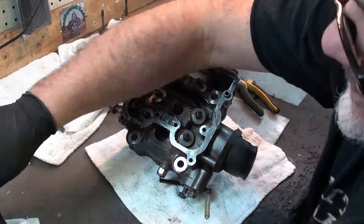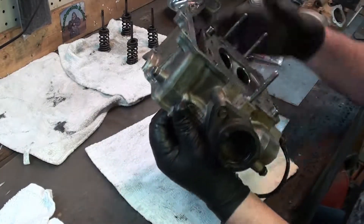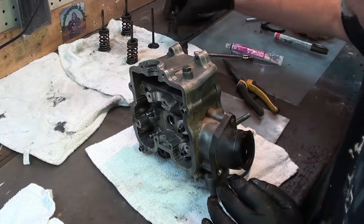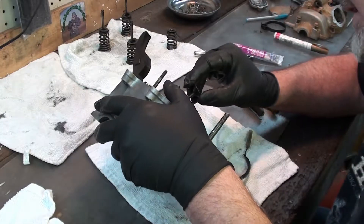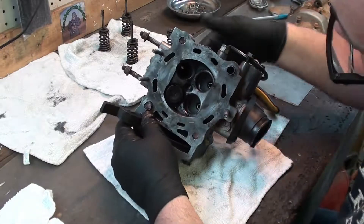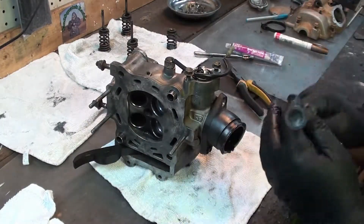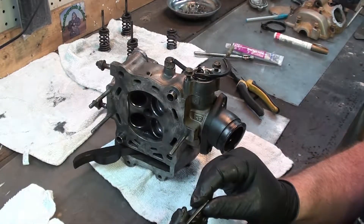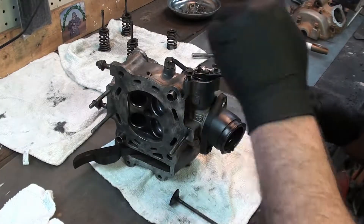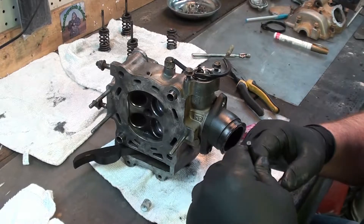Now we're going to lap the valves in, in the order that we took them out, so we want to do number one first — let's do the exhaust one first. We also want to put these in and just check to make sure they're nice and smooth and there's not any side-to-side movement in them. Yeah, see, that's going in good. Everybody does this a little differently — I don't use one of those roller hand tool things. What I do is I just clamp the drill on here real light and spin it with the drill. I know that might not be the right way to do it, but that's the way I've always done it and I haven't had any trouble. So we're going to take a little valve lapping compound and put it right here on the valve, and just spread that around.